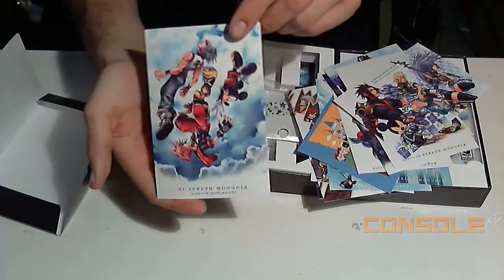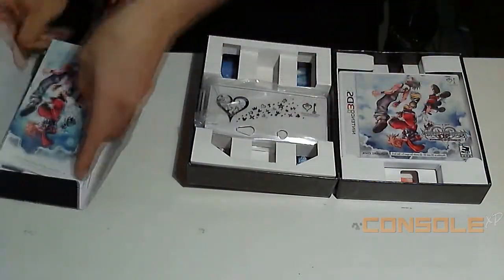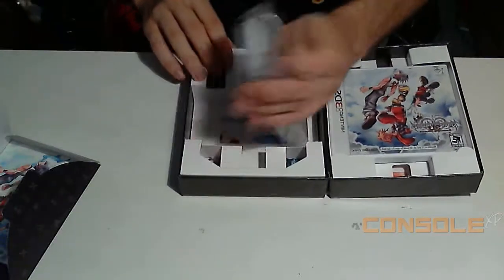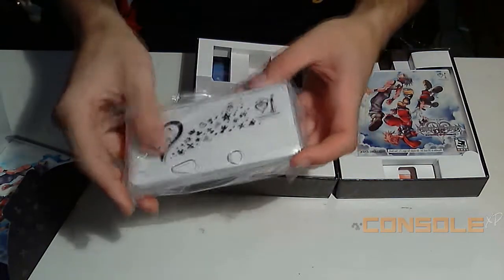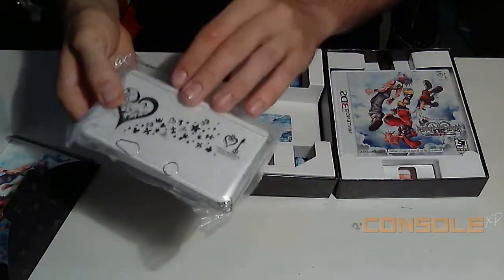Yeah, I did one for the newer one right here. So pretty nice little set of stuff they give you right there. On top of that, they also give you a 3DS shell — as you can see it has the 10th anniversary Kingdom Hearts logo and everything.